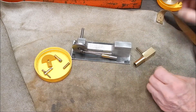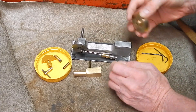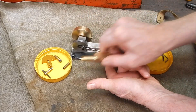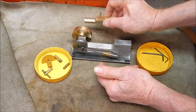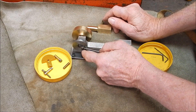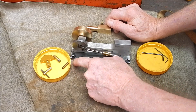I machined up a brass flywheel, so that goes on here — it's going to look pretty cool with brass on brass. The whole base will be painted green, this part will be painted red, this will stay brass, and then I'll have it on a dark wooden base.